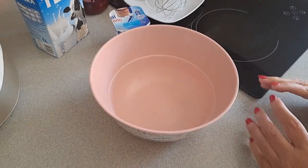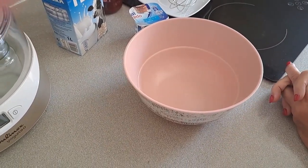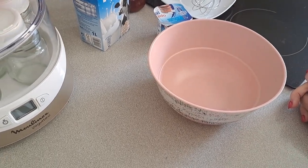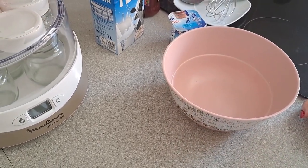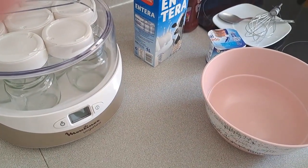Hello, here we are again before the camera. I have a petition from a subscriber, a very good friend of mine, Tere, and I will do it with pleasure because she wanted to try the yogurt — and we are going to make some natural yogurt.